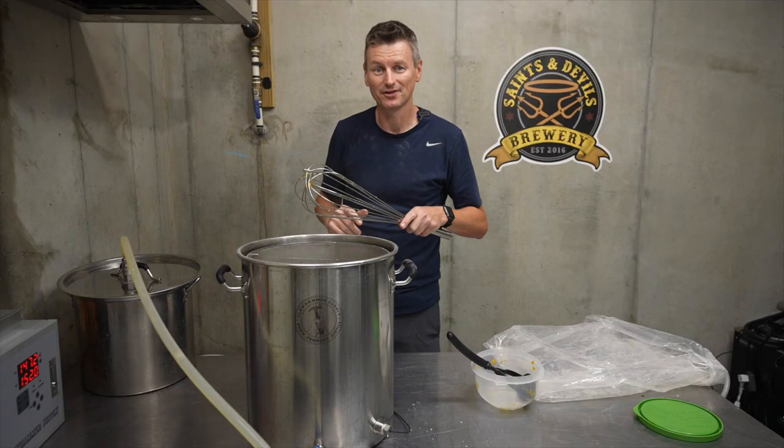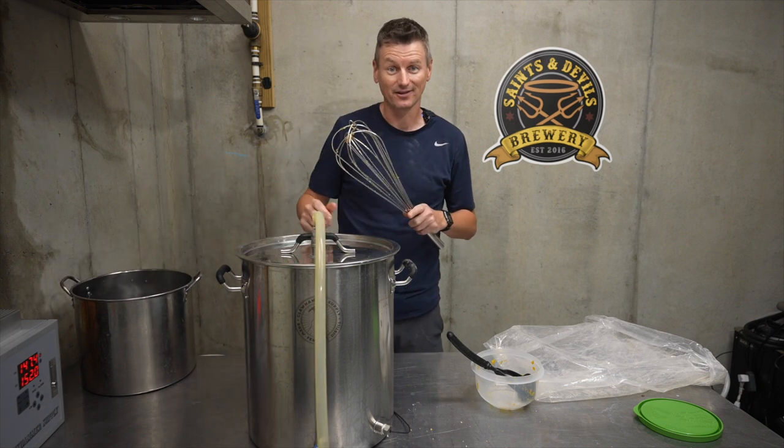Mashing at 152 Fahrenheit or 67 Celsius for an hour.